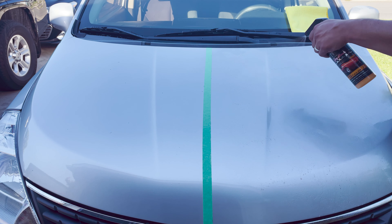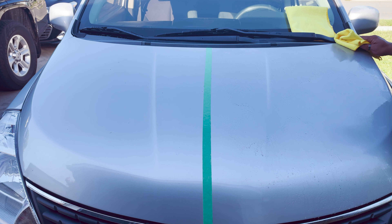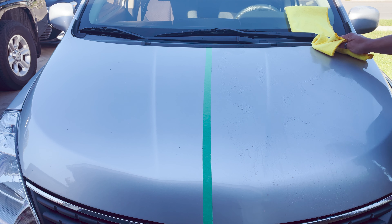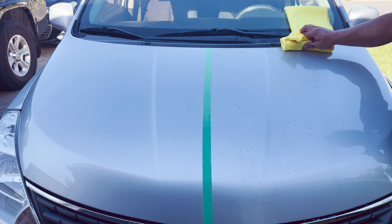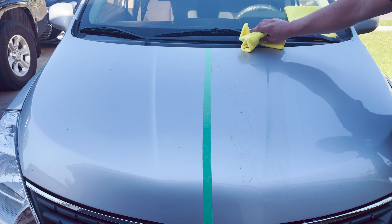All right guys, so I want to go ahead and read some of the literature on the bottom. It says the Jay Leno's Garage Quick Detailer is formulated to provide unsurpassed slickness and shine in one easy application. Used to remove light fingerprints, smudges, water spots, and light dust. Great for use on all painted surfaces, clear coat, plastic, glass, chrome, and aluminum.